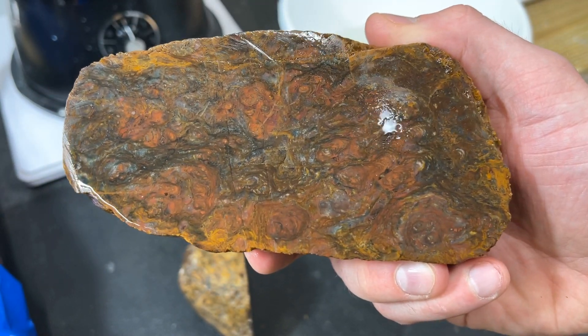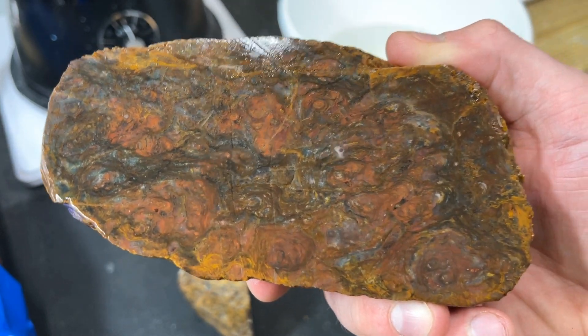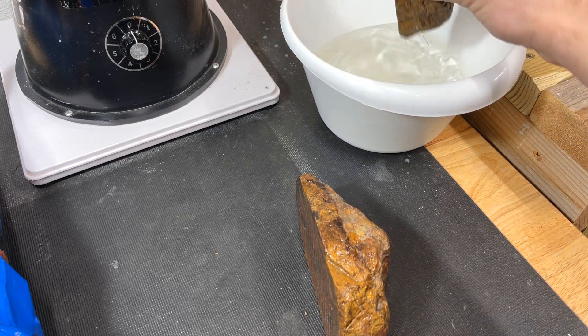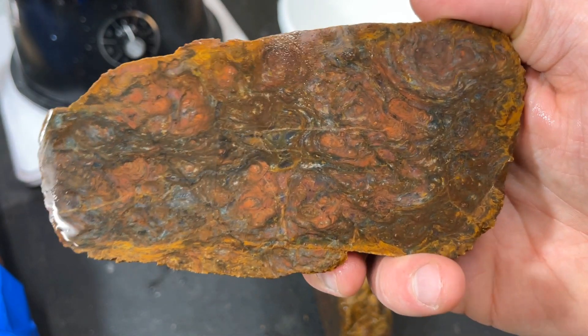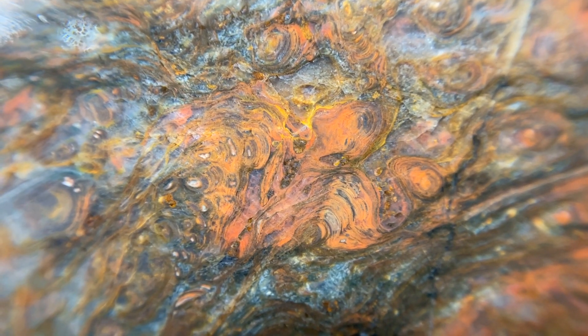Get out of town — oh my goodness gracious, this is so beautiful! If you guys could do me a favor, thank Tim for sending this over so we could cut it. It feels like an absolute blessing to be able to see this and share with all of you. This is awesome — the colors are so beautiful. I'm going to get my macro lens on and we'll take a closer look.